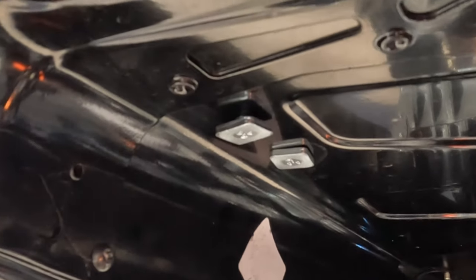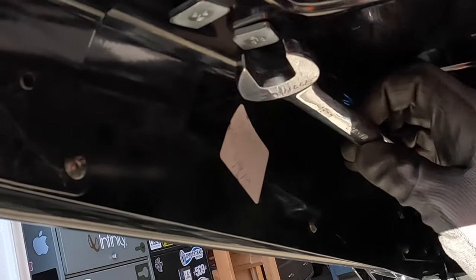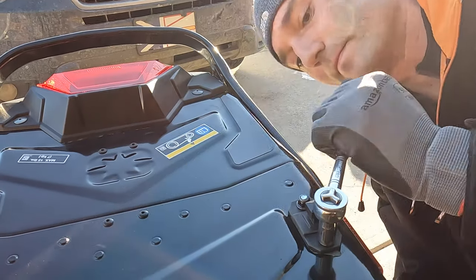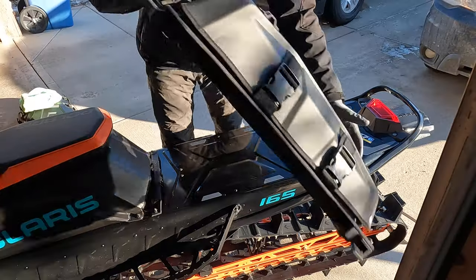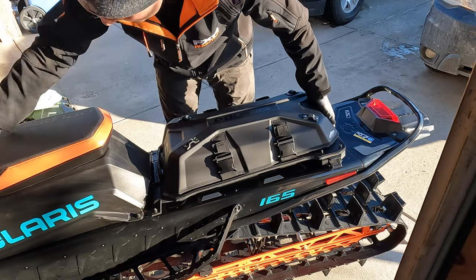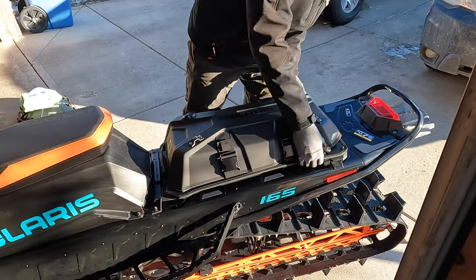I'm not sure if this is the wrong bolt kit that they sent with the attachments, but I'm going to use this 18 millimeter wrench to hold that while I tighten down the nuts on the top. Should be good. You know what, I think this handle alone is worth the upgrade. I'm going to slide it in — that's it, it's on.